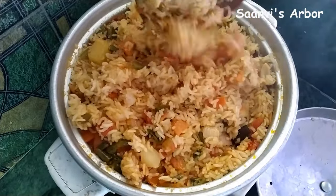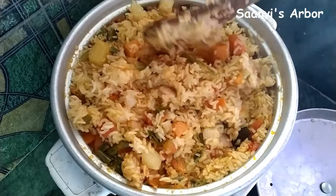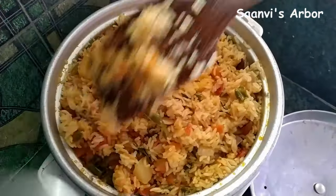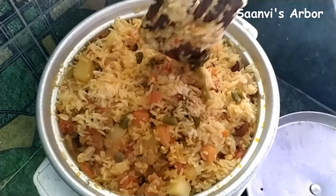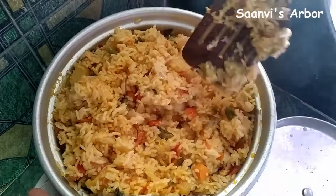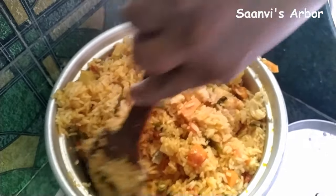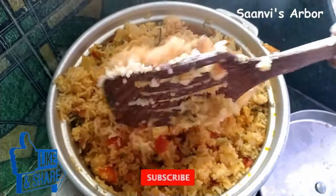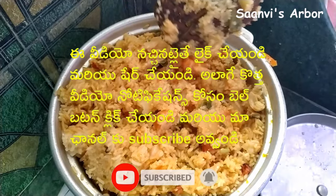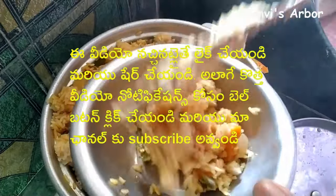I can cook some rice and also some fish. When I had a bit more, I would have to cook a little bit more. I will cook in my serving bowl.